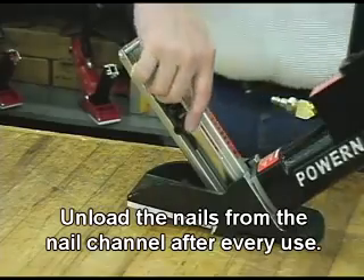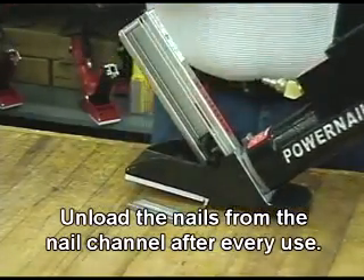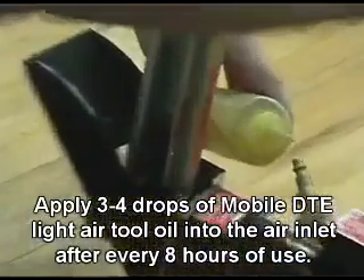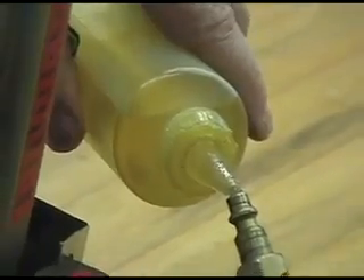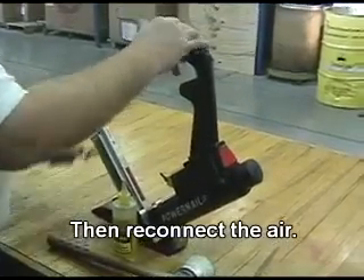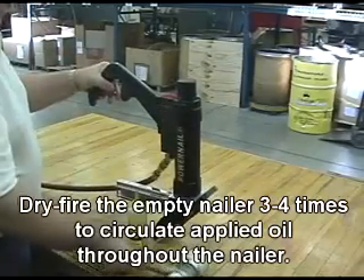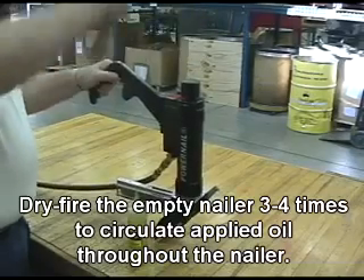Unload the nails from the nail channel after every use. Apply 3-4 drops of Mobile DTE Light Air Tool Oil into the air inlet after every 8 hours of use. Then reconnect the air. Dry fire the empty nailer 3-4 times to circulate applied oil throughout the nailer.